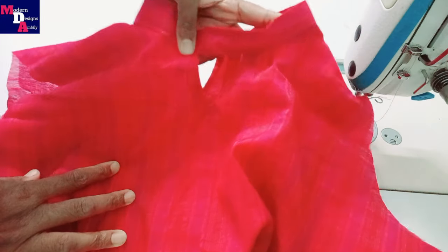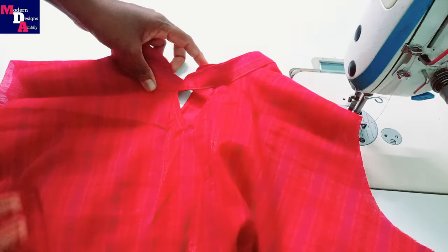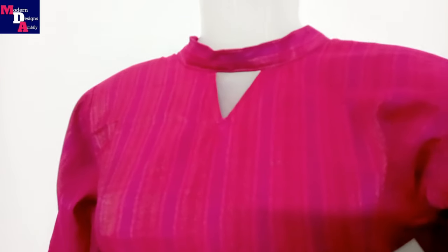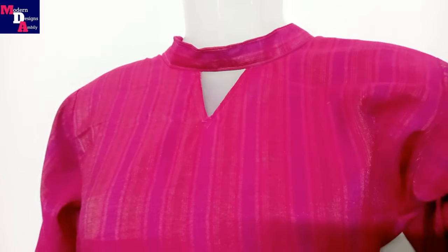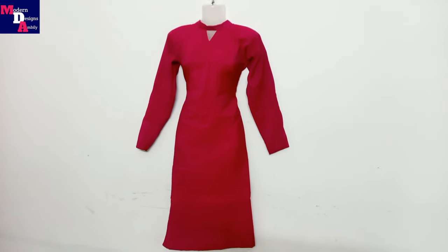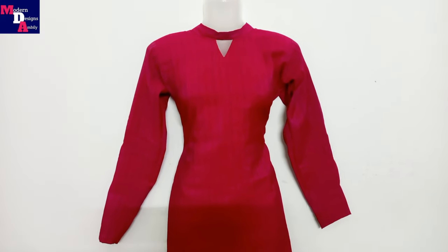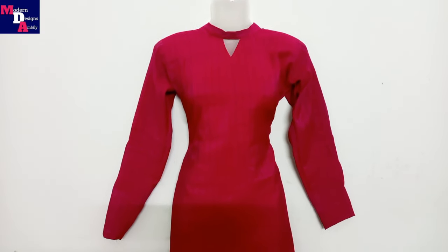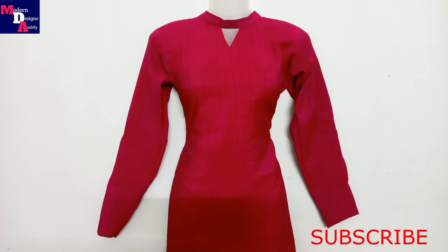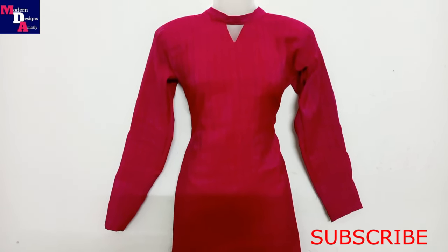Now I've stitched this whole collar and done the high neck hole. This is how it's done — the whole piece is complete. Thank you so much for joining us and we'll see you in the next video.